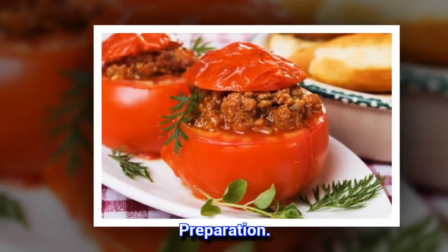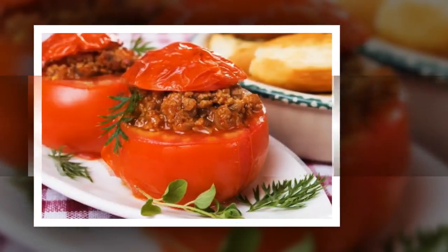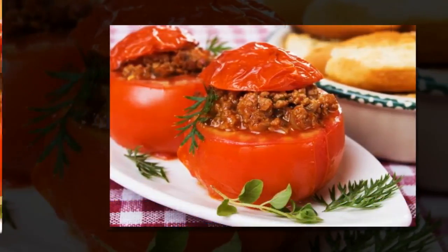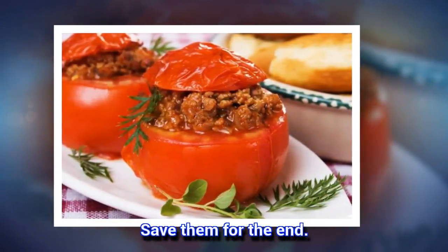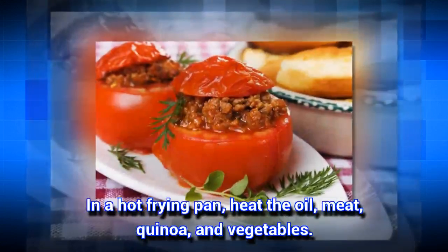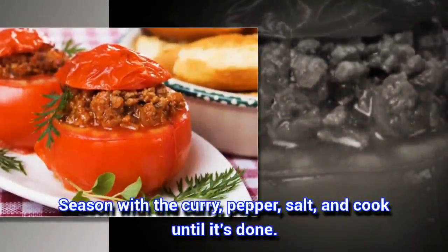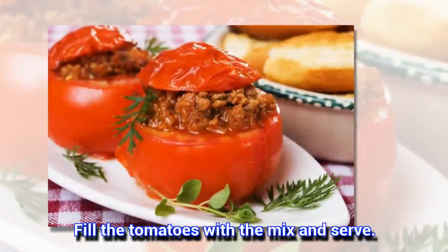Preparation: Wash the tomatoes well, scoop out the centers and cut them in half. Save them for the end. In a hot frying pan, heat the oil, meat, quinoa, and vegetables. Season with the curry, pepper, and salt, and cook until it's done. Fill the tomatoes with the mix and serve.